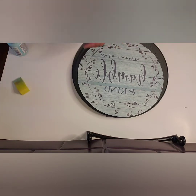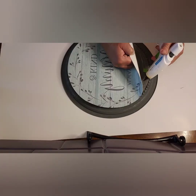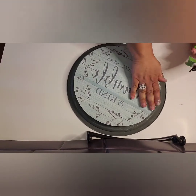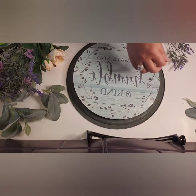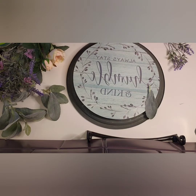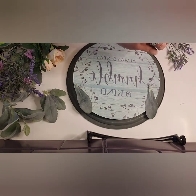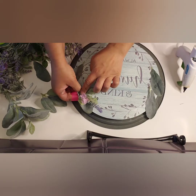Once I have the circle cut, we're ready to glue it onto the pizza pan. I'm going to be using two types of glue — the first is E6000, which is for a permanent hold, and the hot glue gun for an immediate hold while the other one dries. Now I'm going to be adding all of this greenery, starting with leaves as a base. Then I'm ready to add the flower bunches.